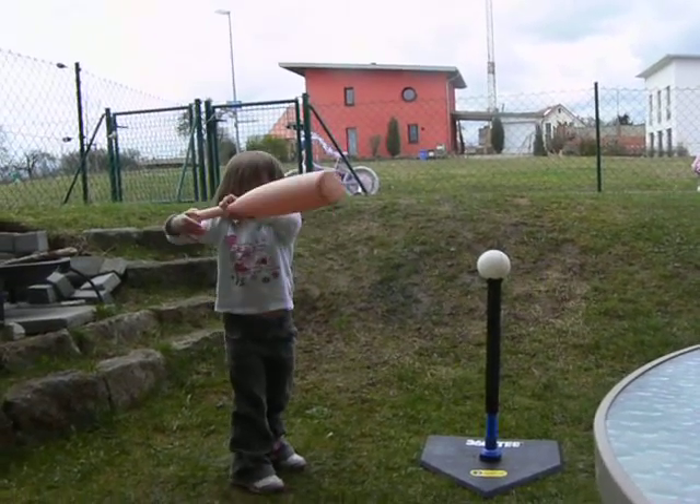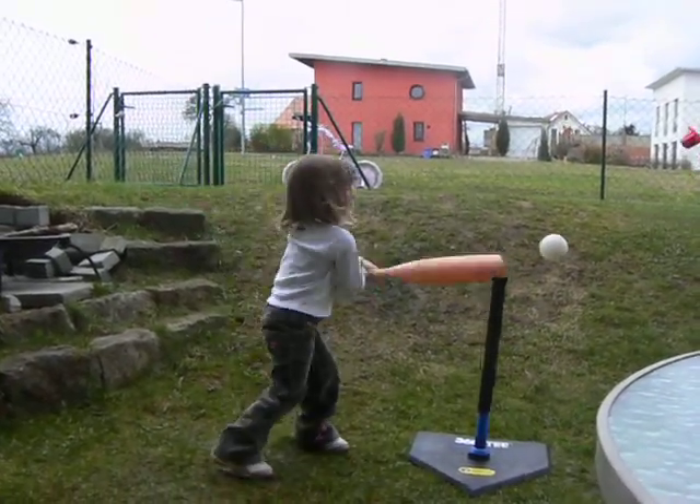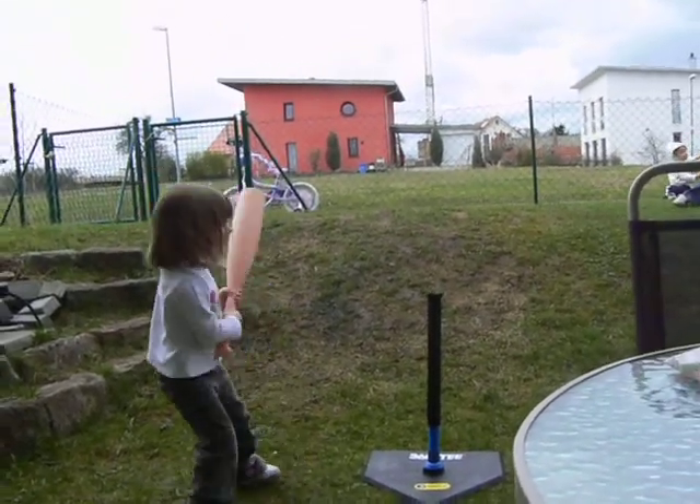Okay, Kayla, can you show us how you hit the ball? Good hit! Go get it! I got it.